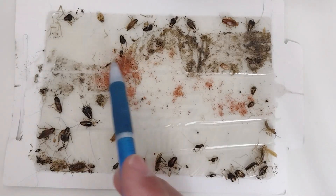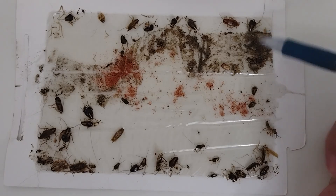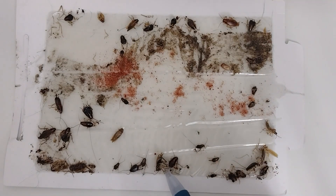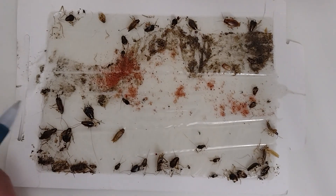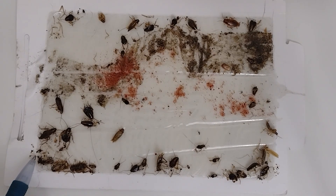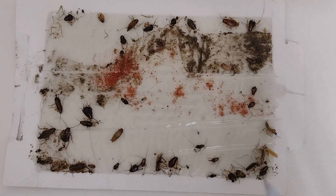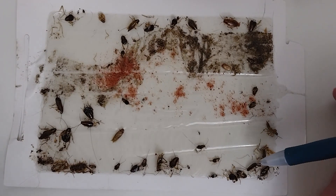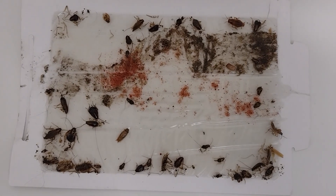On this board we have approximately 35 nymphs. Counting them out: 1, 2, 3, 4, 5, 6, 7, 8, 9, 10, 11, 12, 13, 14, 15, 16, 17, 18, 19, 20, 21, 22, 23, 24, 25, 26, 27, 28, 29, 30, 31, 32, 33 — and this little nymph that was just born, still alive with its antennae wiggling — so about 35 nymphs total.